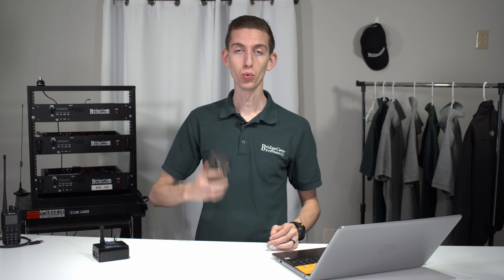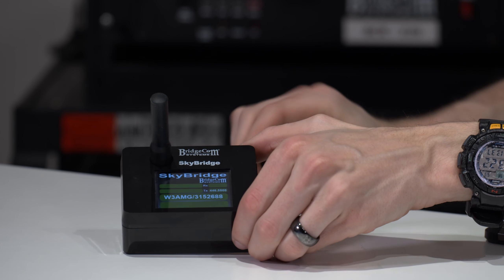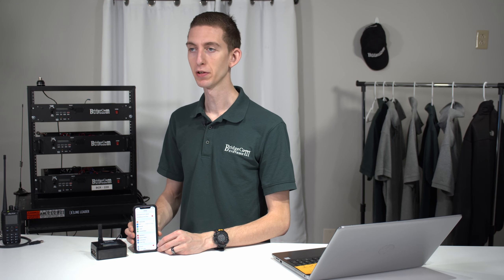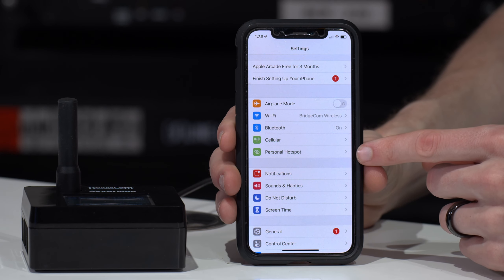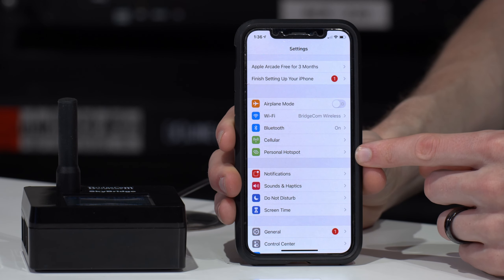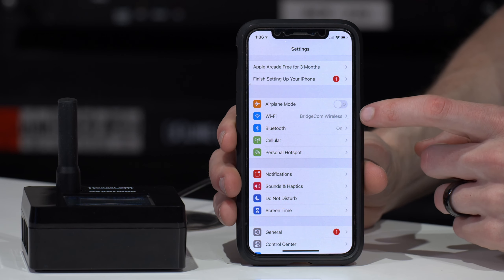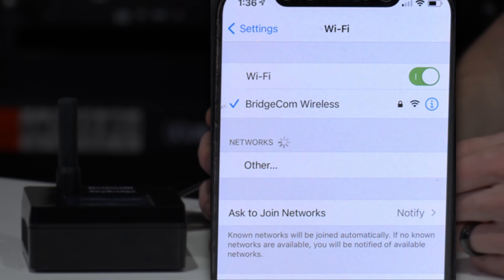Hi everyone, I'm Cody W3AMG with BridgeCom Systems and today we're going to be showing you how to set up Wi-Fi on your SkyBridge with your cell phone. First things first, we have our SkyBridge plugged into power here and we're going to open up our cell phone. Most modern cell phones have a personal hotspot — that's what we're going to be using today. But to actually connect to the SkyBridge to configure it first, we are going to have to join its Wi-Fi network. The SkyBridge actually hosts its own Wi-Fi network, which is really neat.